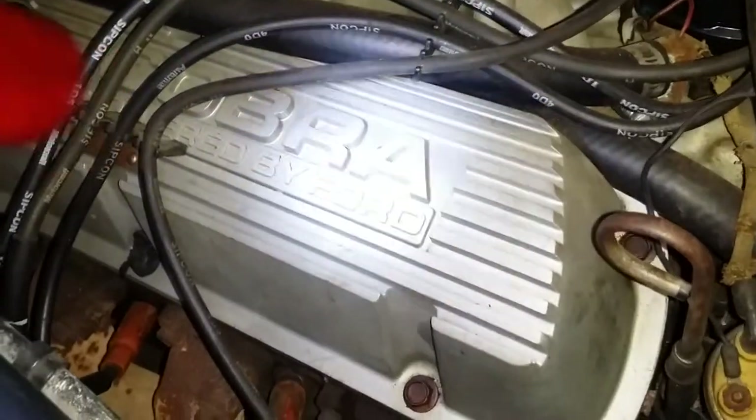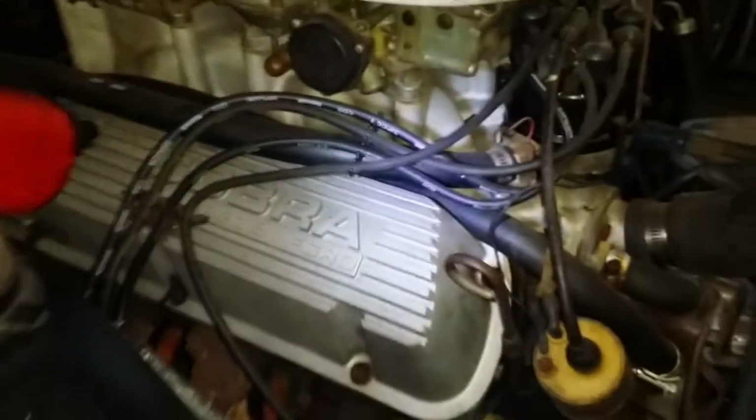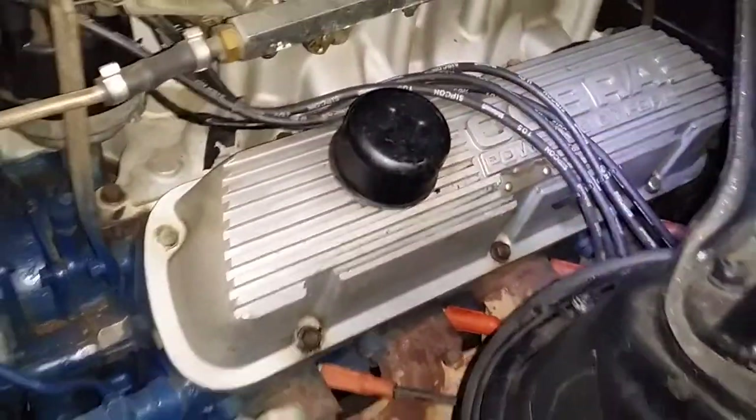Those valve covers — the raised letter valve covers, closed letter valve covers — those are correct.